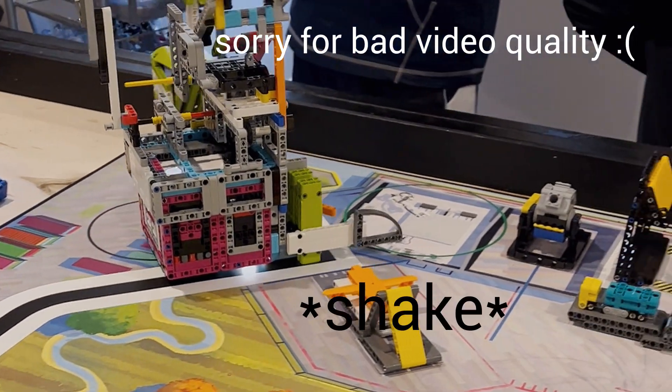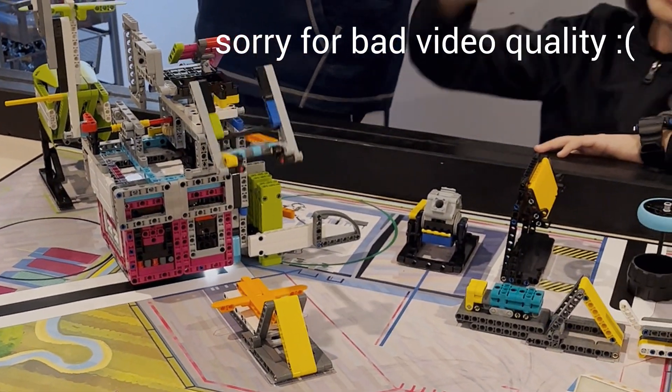On the other hand, a massive robot provides more stability but also compromises maneuverability in tight spaces. This year, our robot is a 17 by 18 stud square, which strikes a good balance between maneuverability and stability considering our attachment size. This will be different for every robot, so it's up to your judgment to determine the right size.